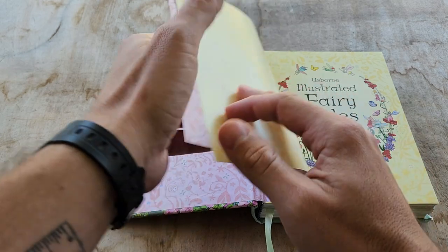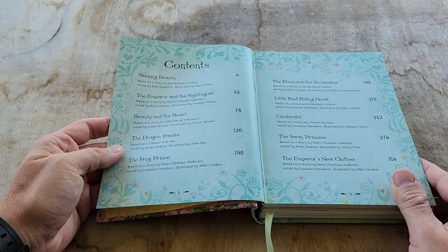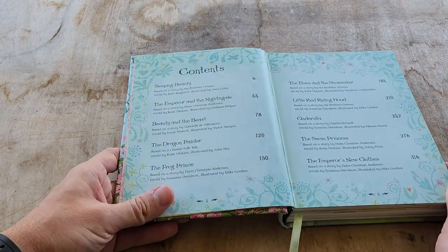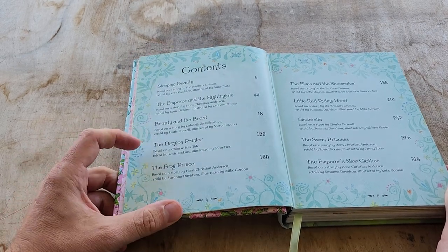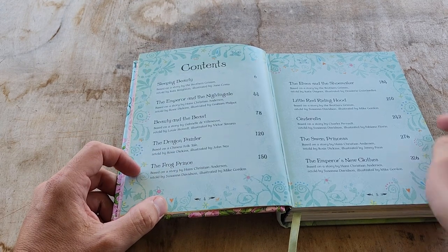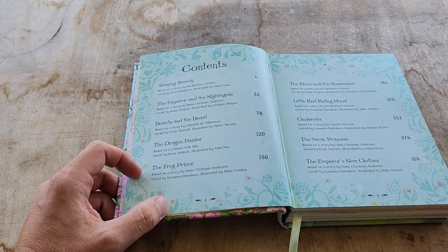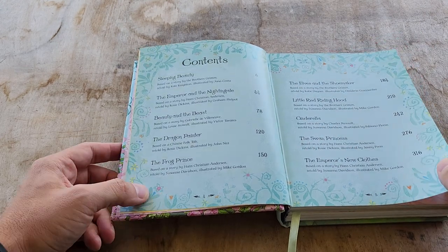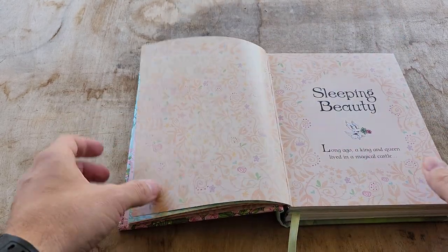She has a lot of books but this is probably her favorite one. Let me go to the table of contents — it looks like we have 10 stories: Sleeping Beauty, Emperor Nightingale, Beauty and the Beast. We really like the Dragon Painter. Elves and the Shoemaker is her favorite. Pretty much all of them we read though — it's a really good book.